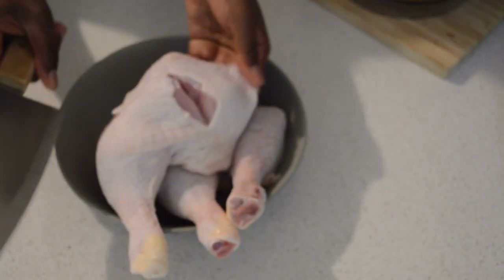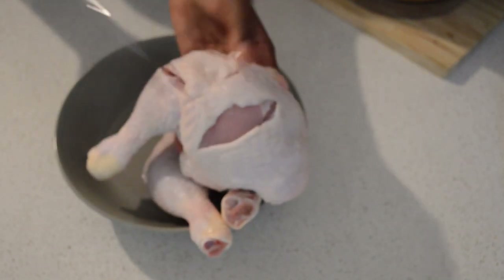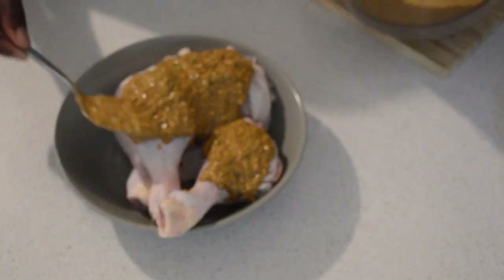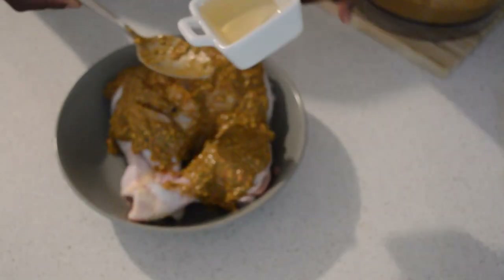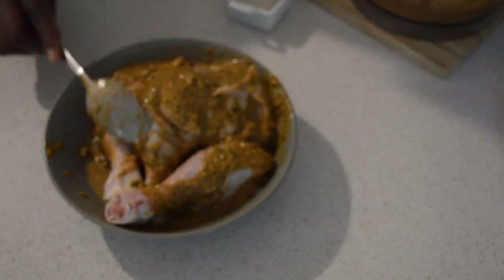Now I'm gonna slice the chicken so the flavors can get in, and then I will add the marinade. I didn't add vinegar into the marinade because I'll save some for later. Now I will add some vinegar and I will add some more seasoning and salt.